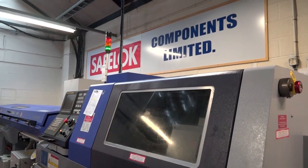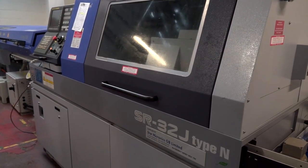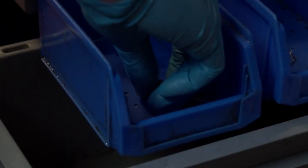Ian, how much of a difference have these Star sliding head lathes made to your company, since you've embarked on the sliding head route rather than fixed? It's made a massive difference. It gives you a totally new outlook on some components, which obviously you would quote parts differently, which will attract more orders, and also the quality as well is massively improved.